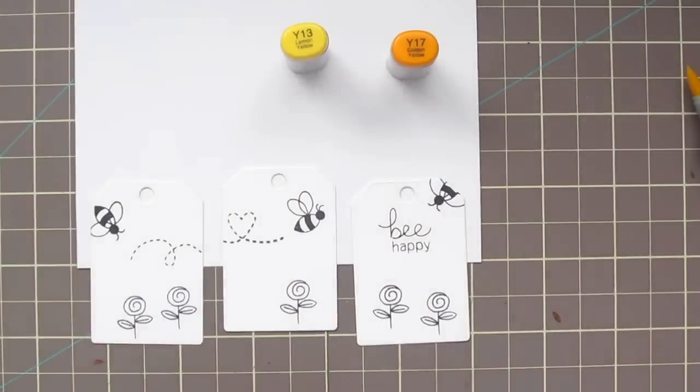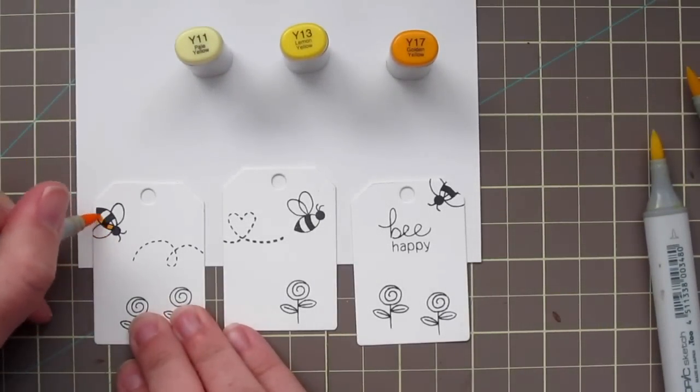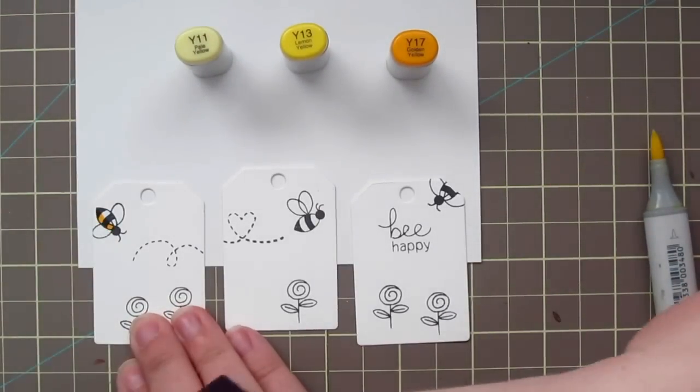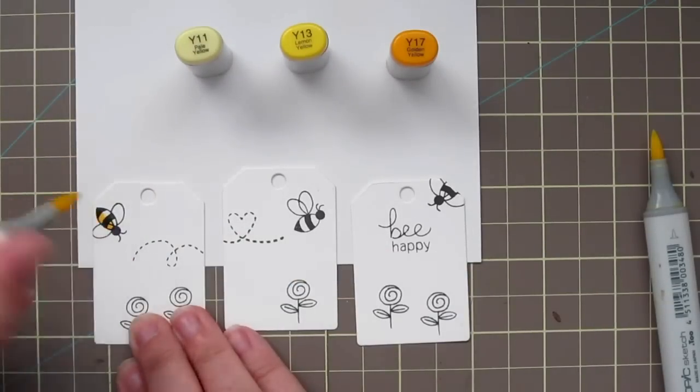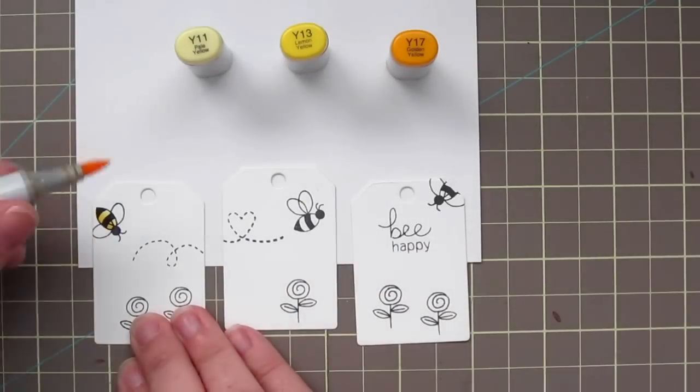So I've stamped out my images on these tags. I die cut the tags first and then I just lined them up and stamped out my little scene here. And I'm going to start with coloring in my bees. For them I'm using Y17, Y13, and Y11.